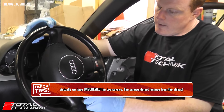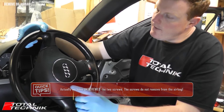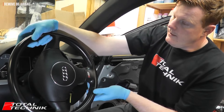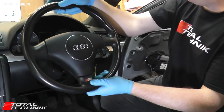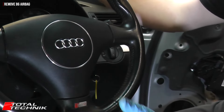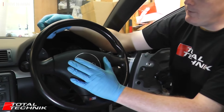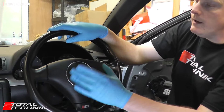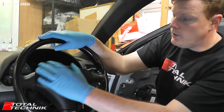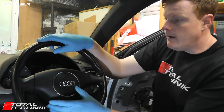We've now removed the two Torx screws from the rear of the steering wheel that hold this airbag in place — those are the only two things that hold it in situ. The whole thing is ready to pop out now. There are electrical connections on the back, so don't just take this straight off. Lift it up carefully to gain access to the wires behind it.